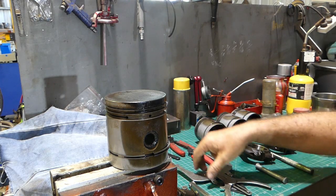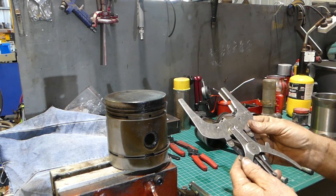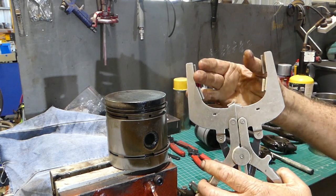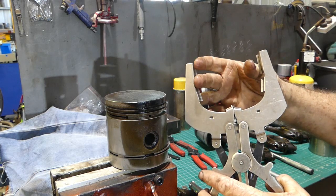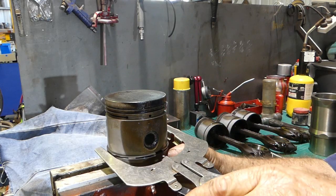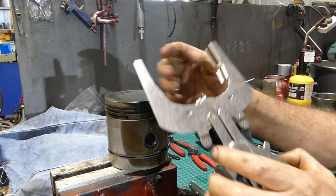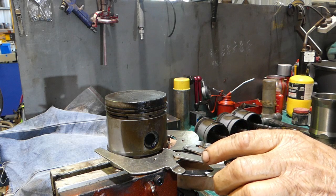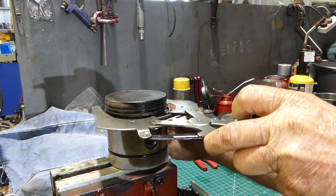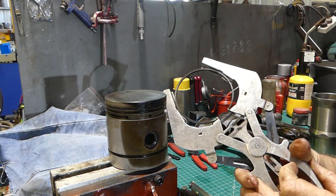Now, if you want to get all flash, I've got this other set here. This is Bluepoint, part number PRS10. How it works — these two little pieces here grab the ring and open it up while this supports the rest of it. These little pieces here support the ring as you're lifting it out. Same idea, but you get even tension around the ring and the ring is supported.